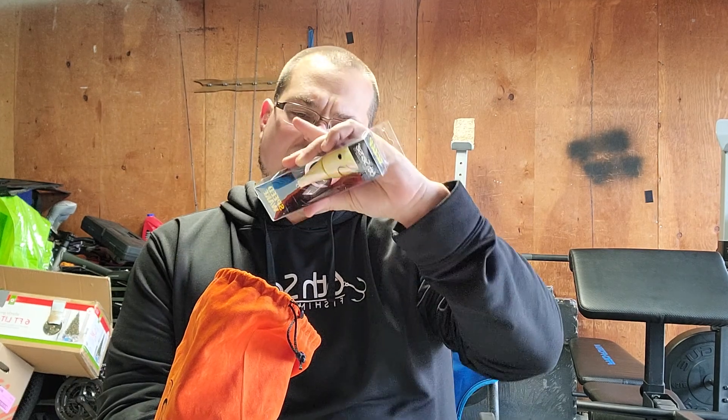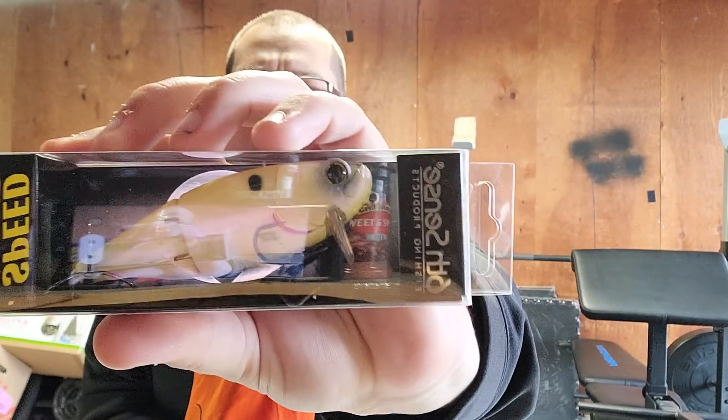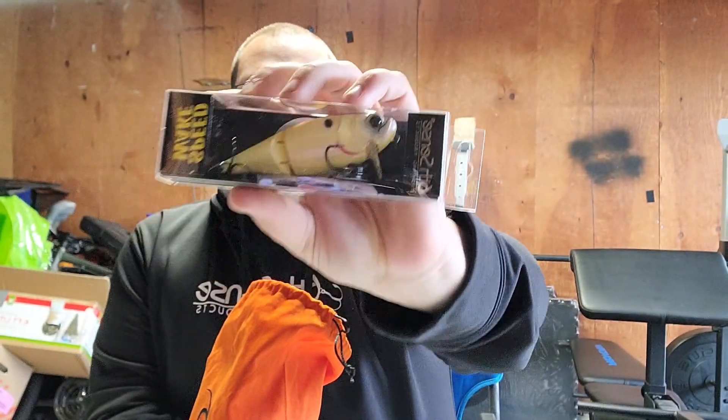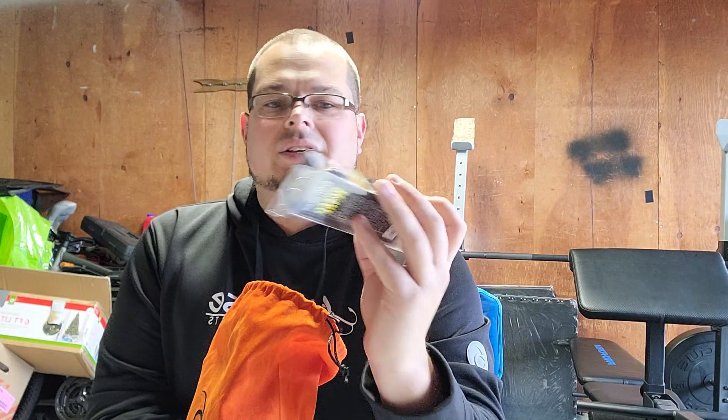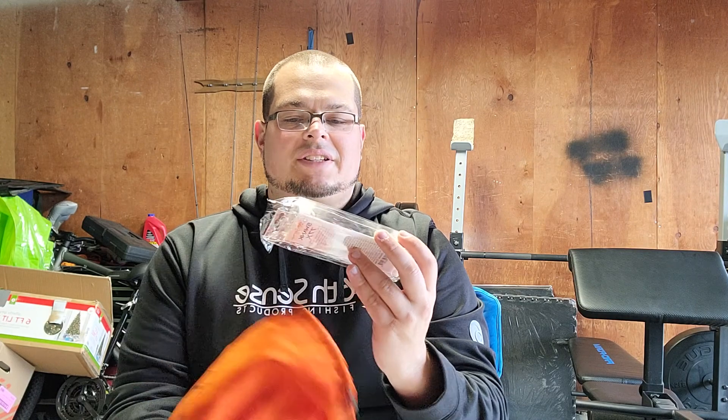So for November I got the Speed Wake, and this is in a bone reactor color. This bait runs about one to three feet right on the top of the water column. I like the color — bigger bait, have to get out on some of the bigger lakes. And then we got the Swing 77.